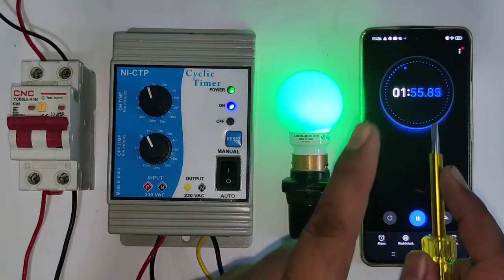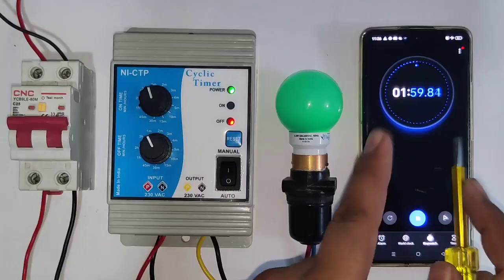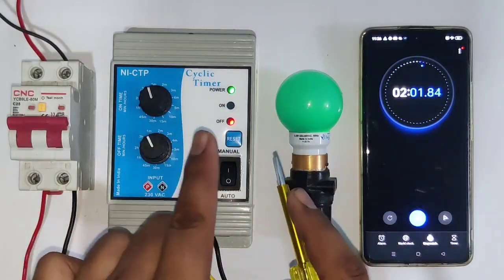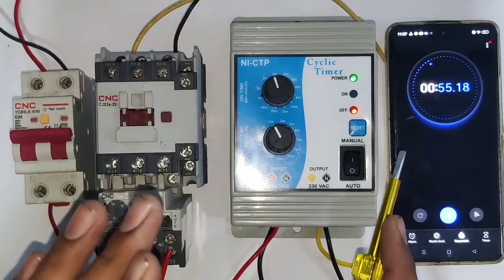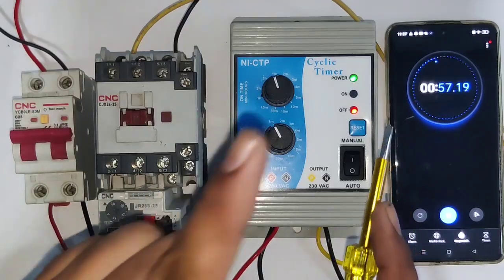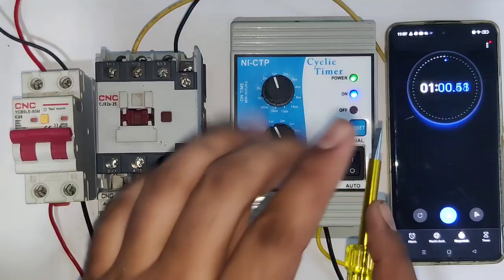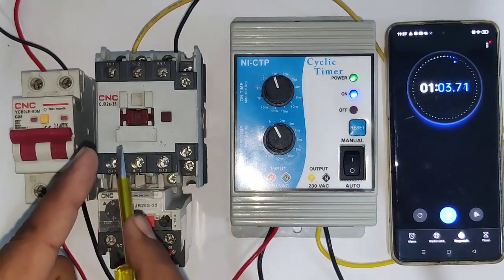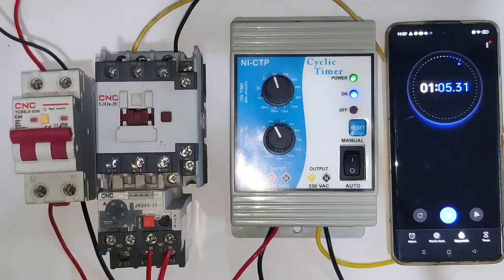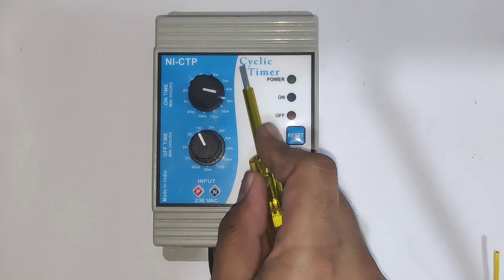Friends, if you want to stop your load according to time, after timing is complete the load should stop automatically. You can also set a stop time in this timer — after the stop timing is complete, your load will start automatically. For automatically starting and stopping a load, you need to connect a cyclic timer. First, learn how to program this cyclic timer.